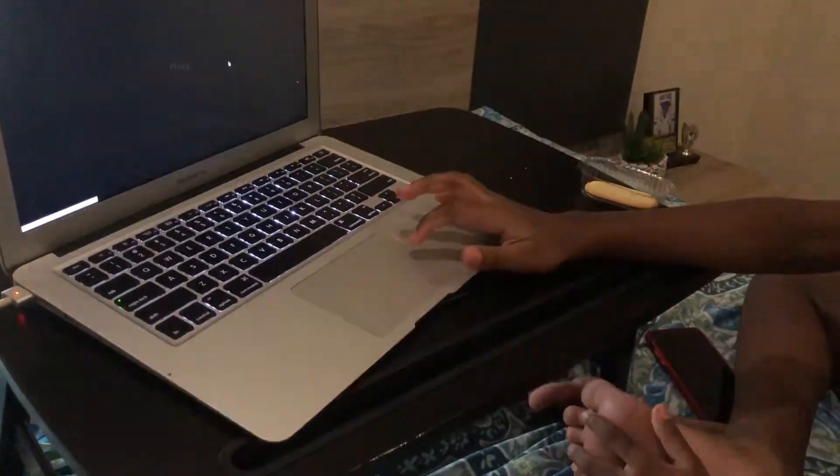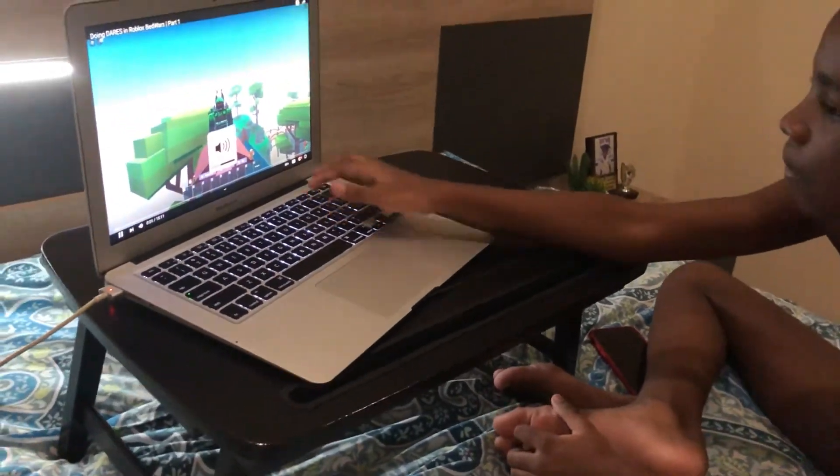It's a cute little work area, workstation. Good for the kids for online school, it's convenient. They don't need to be stationed in any one place.